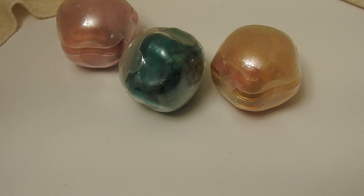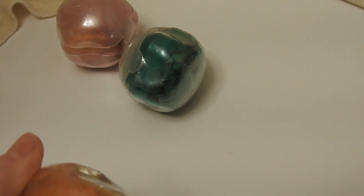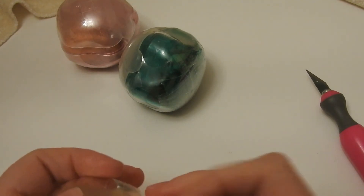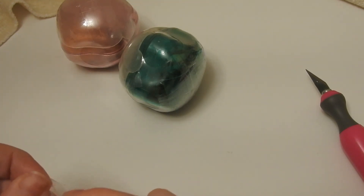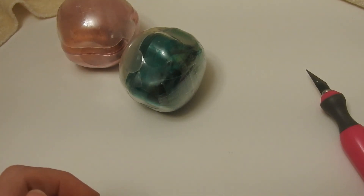Hello, everyone. Today I am back with the second set of Sailor Moon Gashapon, the Twinkle — I don't remember, is it called Twinkle Statue figures? Now the last set — the first set that I opened — I had trouble with Usagi's Odongo, so I'm hoping to not have that again. But you know, if I do, I do. I know where the glue is. So this set should be Venus, Jupiter, and Serenity.